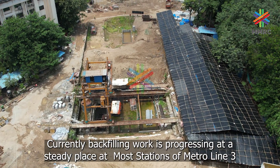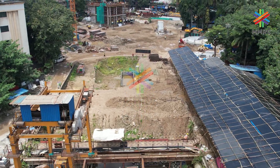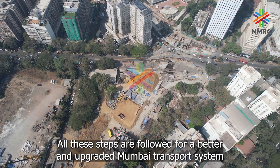Currently, backfilling is progressing at a steady pace at most stations of Metro Line 3. All these steps are followed for a better and upgraded Mumbai transport system.